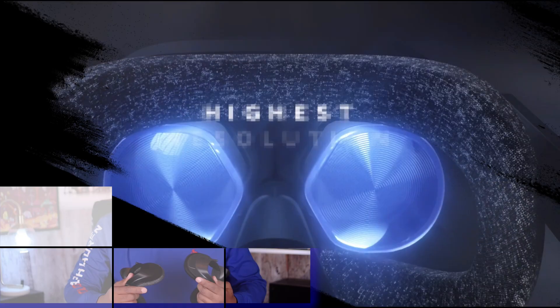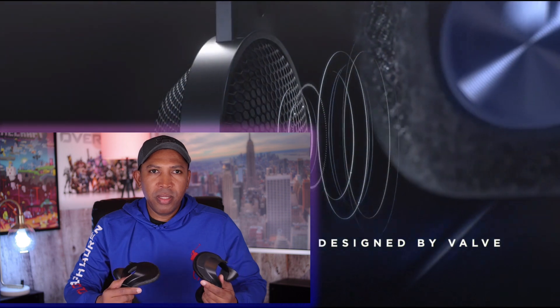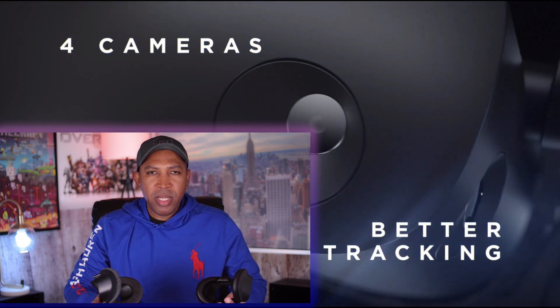Hey guys, welcome back to my channel. If this is your first time here, you are watching Tech Talk — the channel where I share my opinion and give you some advice on tech.